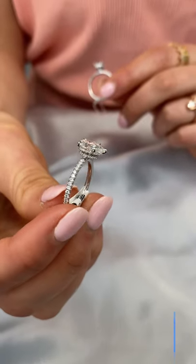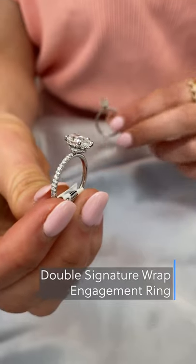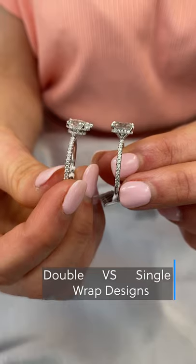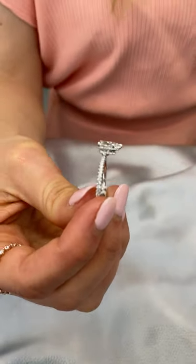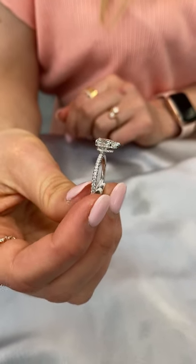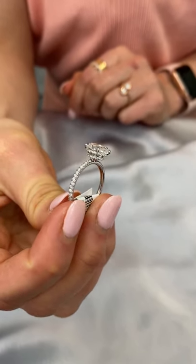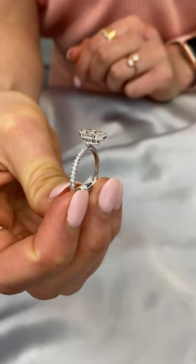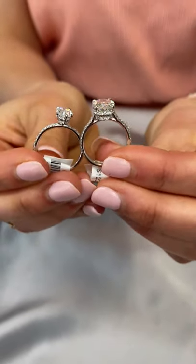The next setting style we'll be showcasing is our new double signature wrap design. It's modeled after our classic signature wrap like this ring, but as you can see, the double signature wrap actually has two wraps beneath the stone. This is Lauren B's most recently launched setting style. It features our classic wrap beneath the stone crown and then the second wrap at the base of the ring near the prongs. The additional wrap adds extra brilliance and sparkle to the ring, and it can also be done cathedral style like this three-carat oval.